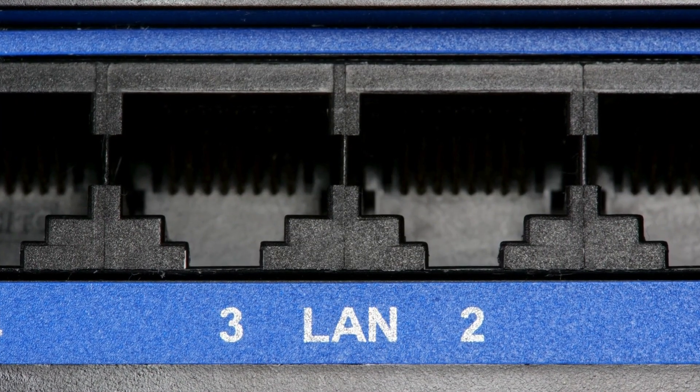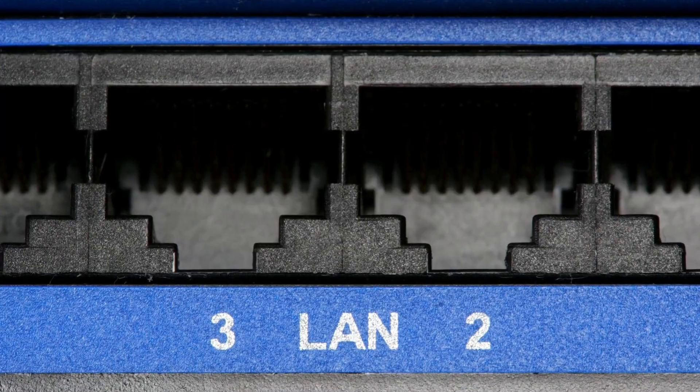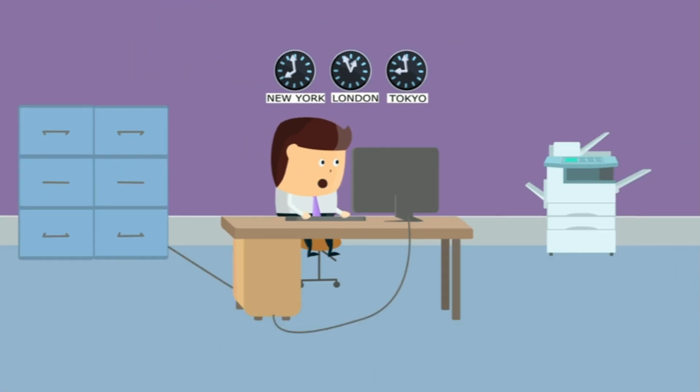With a solid 3-year warranty and energy-efficient features, this switch is a reliable choice for gaming, streaming, and overall network performance.